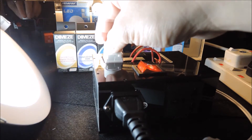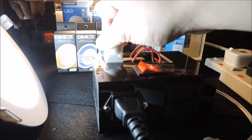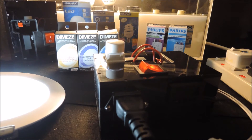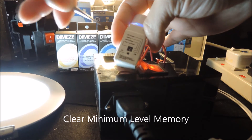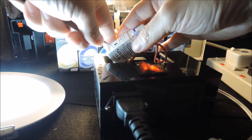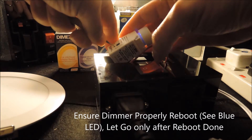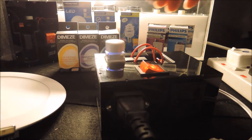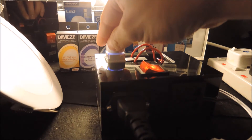You can see that in this case we have set a minimum brightness level, so it cannot go any further down. To clear the memory, all we need to do is locate this button here, press and hold the button as we boot the device, then let go. The minimum level has now been reset.